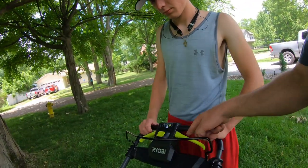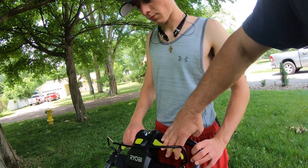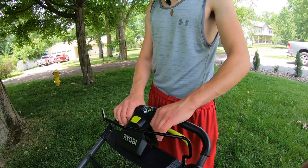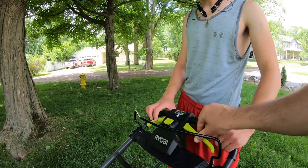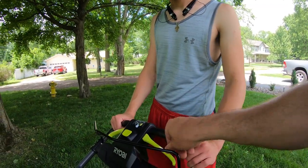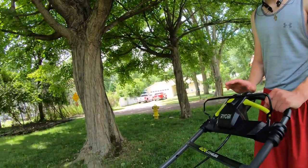One thing I did notice: the plastic on the body is kind of thin. You don't want to squeeze it hard or grab it out toward the edges. Hold on to it more towards the center of the mower. Once you hear it click, you can just hold on. The plastic could be better material, but other than that, it works great — the speed works good and you can adjust it while cutting.